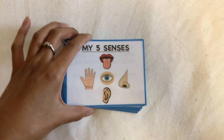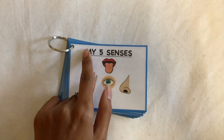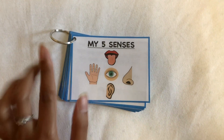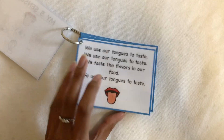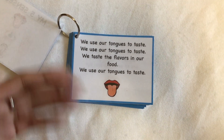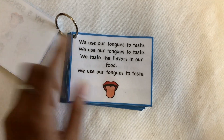So what I have here is the cover, and it just says 'My Five Senses' and has pictures of your five senses. And then when you flip it over, it has a little song that teaches you about the five senses.